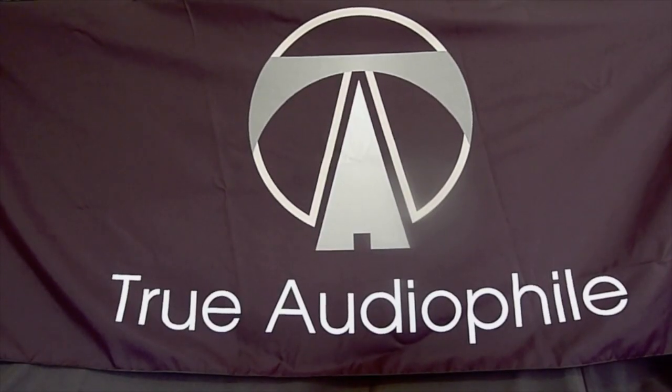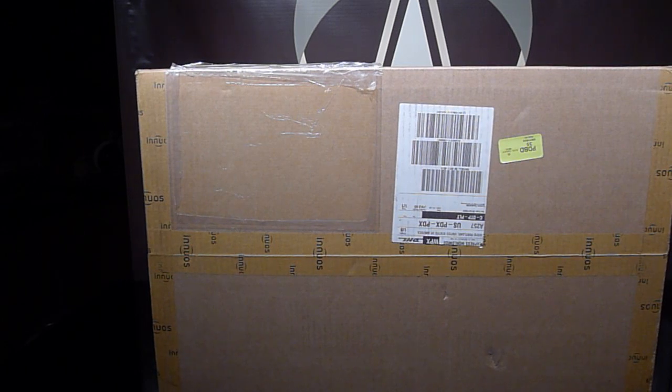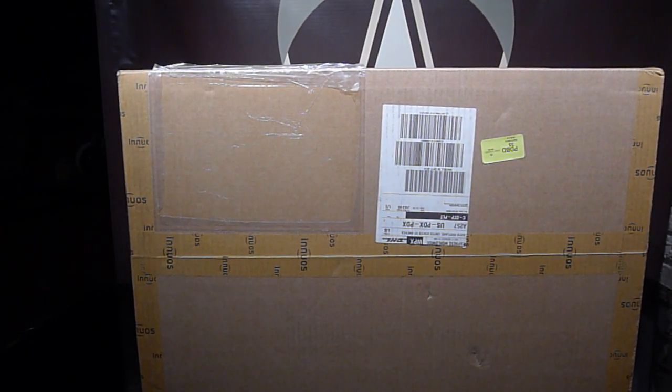This is a True Audio File video. Visit us at trueaudiophile.com. Welcome everyone. Today we're unboxing the Pulsar Music Streamer, which is the top model in the new Inuis Pulse series.